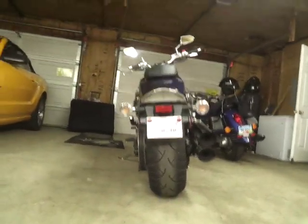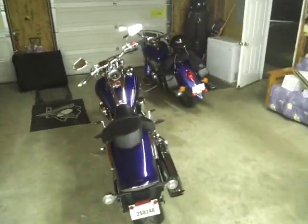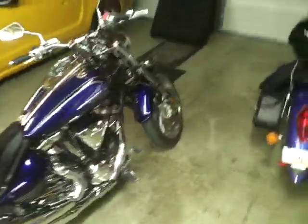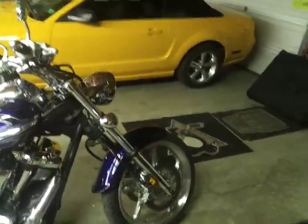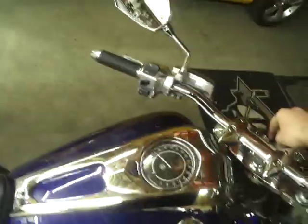Still got the temp tag. It's got a 210 Metzler on the back — big old beefy tire — and it looks really cool from back here. It sounds really good for being stock. No radiator, air cooled, and it's got dual discs in the front. It sounds a lot better than my dad's VTX.